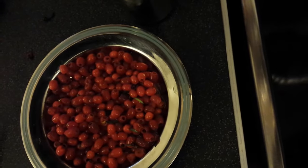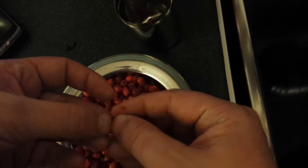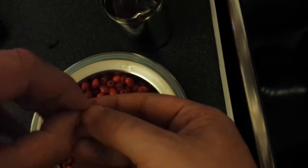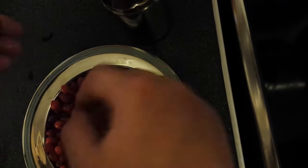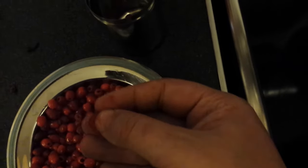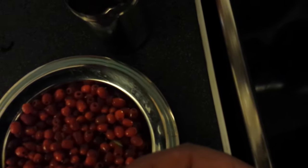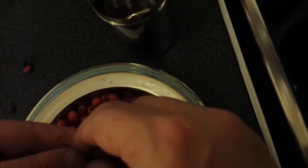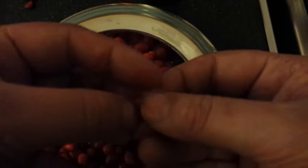Just taking the pips out of the poison pips and the yew berries. Keep the camera still, otherwise people will get vertigo. It's quite hard to take the pips out because the yew berries are very soft and squishy. I've got the pips out of these yew berries.